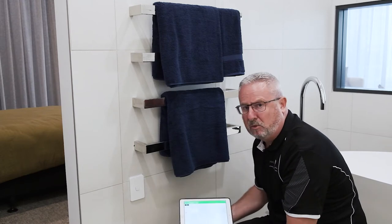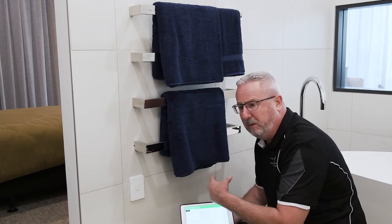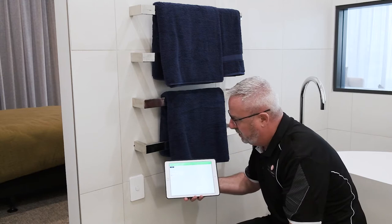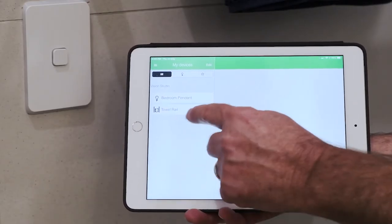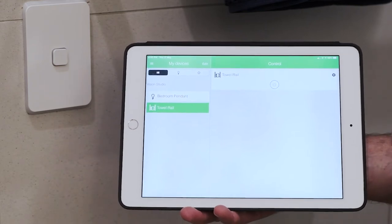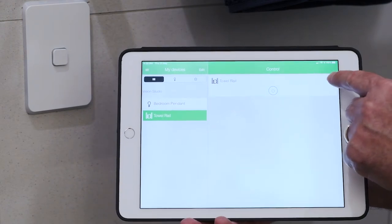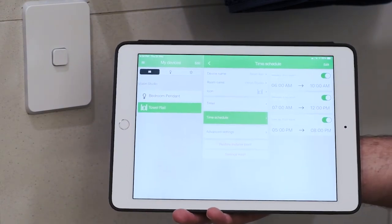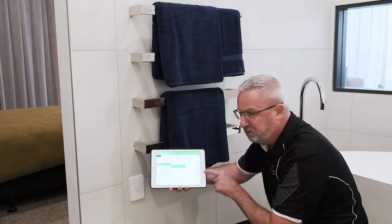When we put a smart timer onto it, it enables us to not only control when this is on and off, we can actually set schedules — and this is where the magic really comes into it. I've got an entry here on my iPad in this app, towel rail, right here. I can turn on and off directly from the app, but if I go into settings, this is where I can adjust all my schedules. You can see down through here I've got a few schedules set.